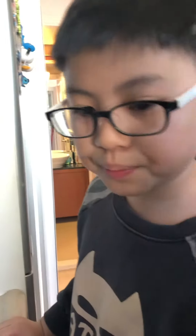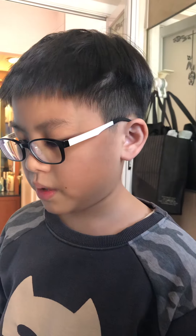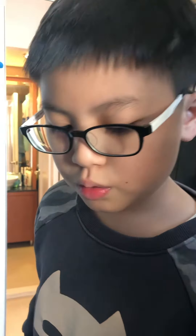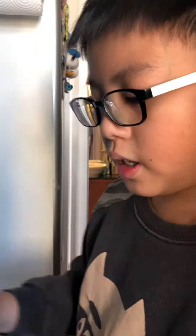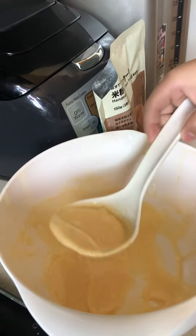Then you can put the pancake flour together and mix it again, and it will become this. Then you can put this in the frying pan — I preheated it already, so I can put the pancake in.